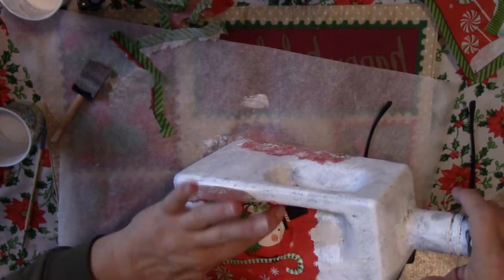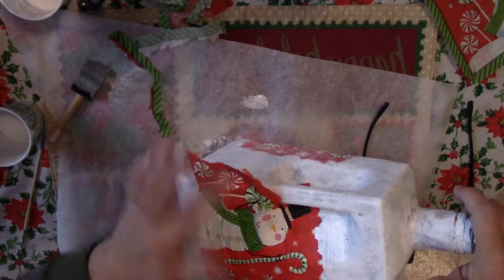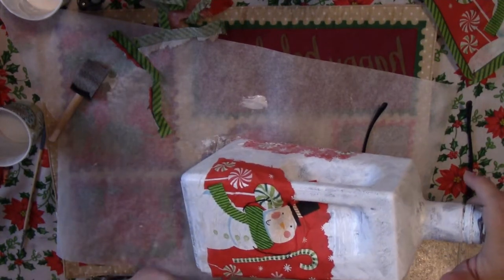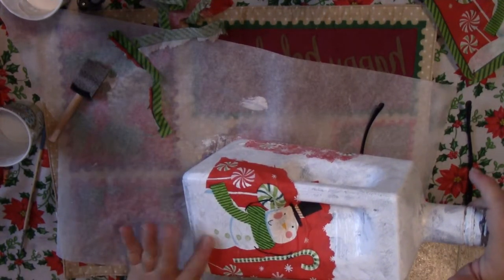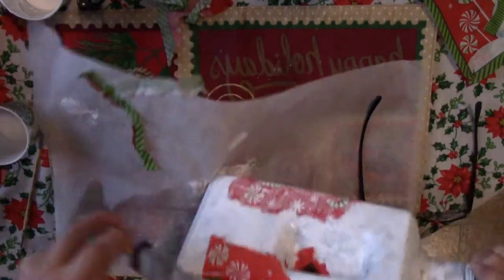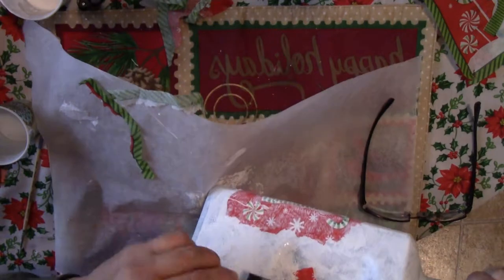To get around that handle was a little bit difficult — you just kind of got to press it in there, and if you need to tear it, go ahead and tear it. Just pat it on down and it'll work. It may look a little funny at first, but once it's completed it really looks cute.